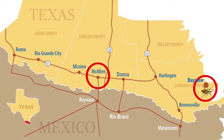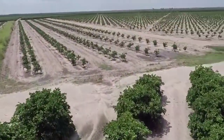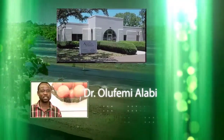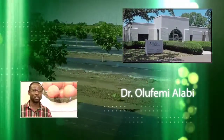This meant that either a new introduction or spread had occurred. Regardless of what had happened, the entire citrus production region of South Texas was very much at risk. Dr. Olufemi Allaby, a plant pathologist at the Texas A&M AgriLife Research and Extension Center at Weslaco, said growers and researchers were now confronted with a turning point in management of Diaprepes. Obviously, efforts to contain Diaprepes to that single location in McAllen had failed or were not working.